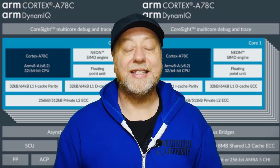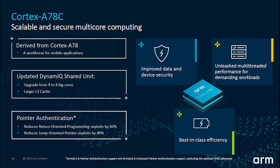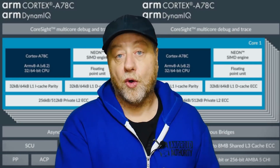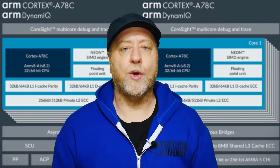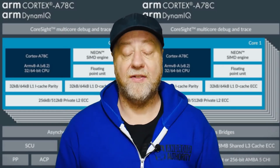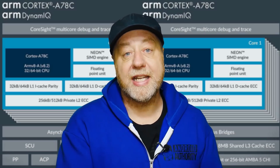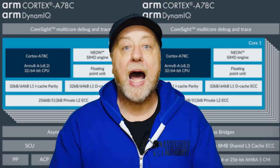The Cortex-A78C is different in three ways. The first is it can't be coupled with the Cortex-A55. In a flagship smartphone you might see four Cortex-A78 cores and four Cortex-A55 cores. With the A78C, you're only going to get Cortex-A78C cores — probably at least six, up to eight.